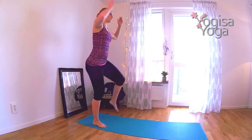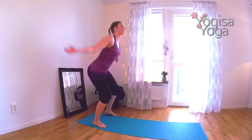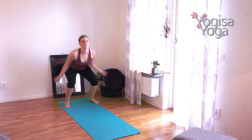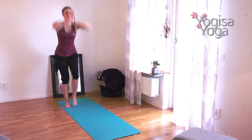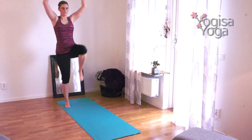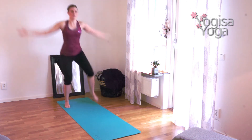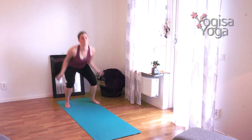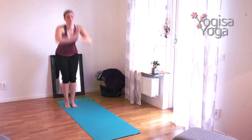Move the leg back. Move the right leg. Two more on each leg position, keep on going. Shake it out.